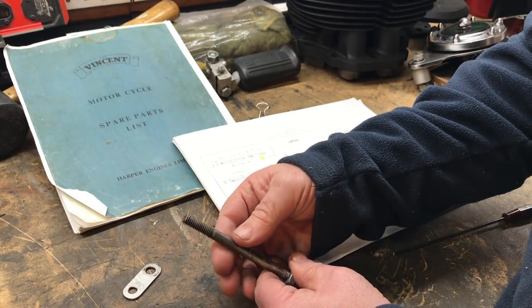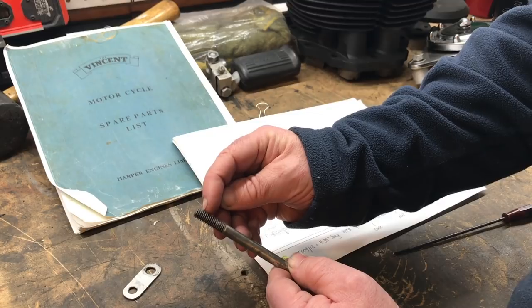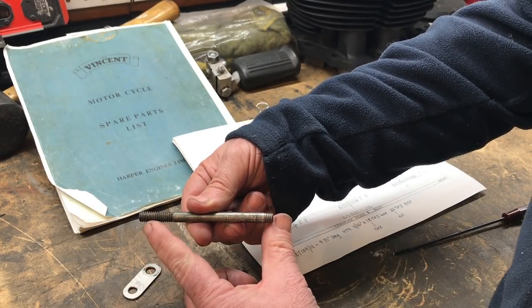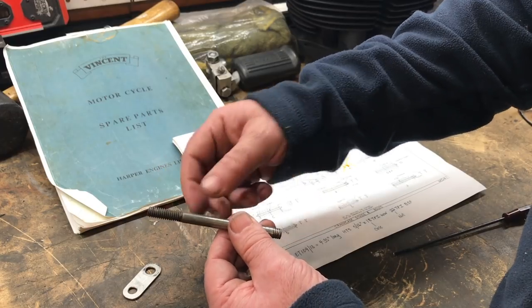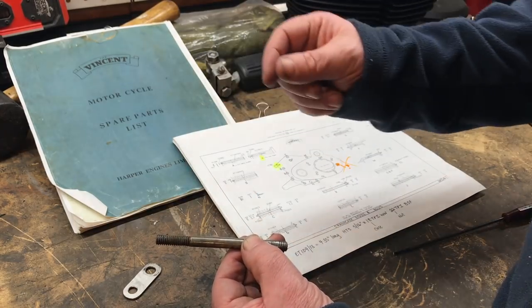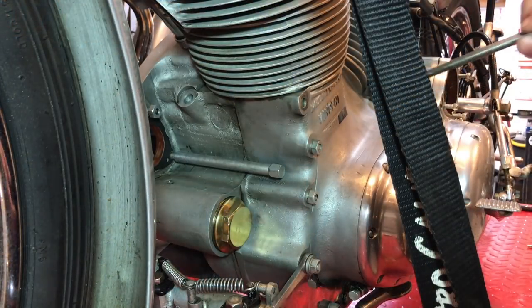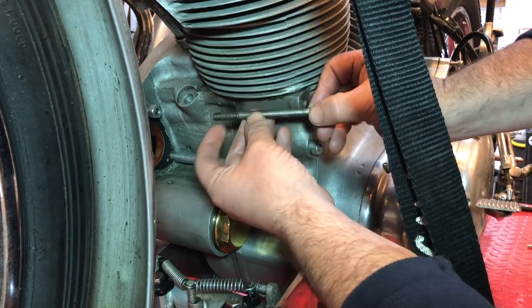It makes the two crankcases together, but it only went about less than a quarter of an inch onto this thread. What we found was it's the wrong stud. This is supposed to be an ET 109/13, supposed to be 4.35 inches long, but it's less than 4 inches. The thread is the same on both sides - in fact the coarse thread is the side that goes into the case. I'm not quite sure what this is from, but it's wrong. The worst case scenario is that if the thread inside is truly stripped by this bolt...